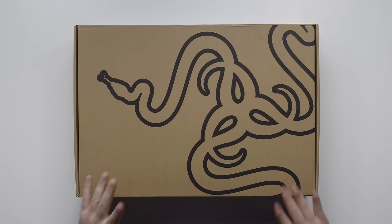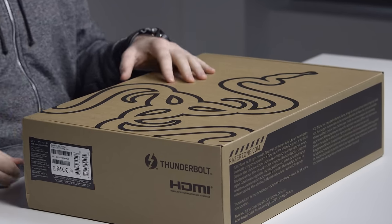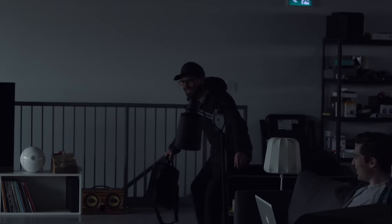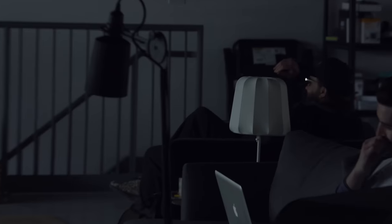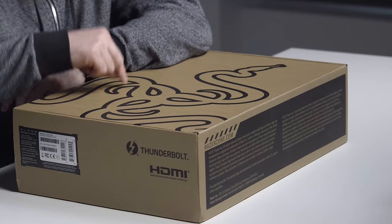I believe this is my very first Razer laptop unboxing, and yet it's been something you guys have requested on multiple occasions — the upper end of the gaming laptop space. My brother, we've got a guest — shout out to Vin!